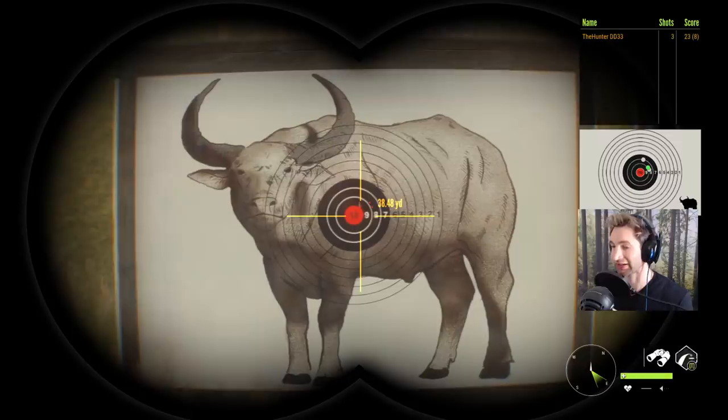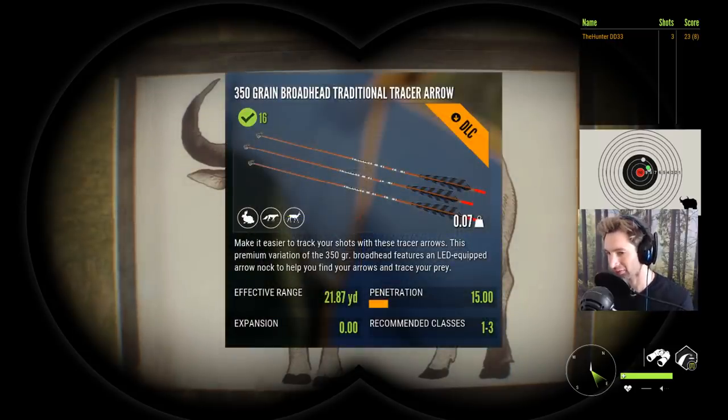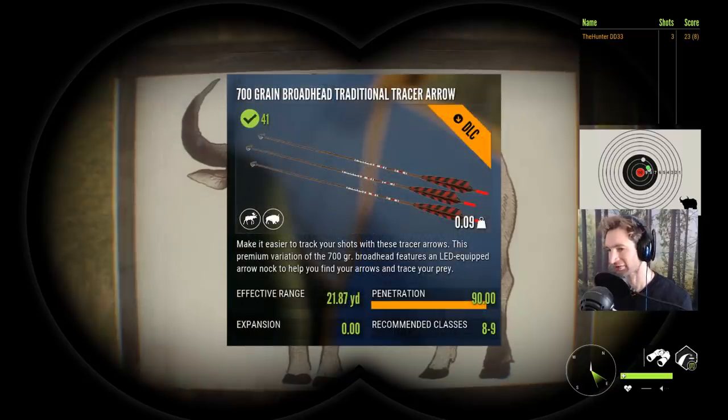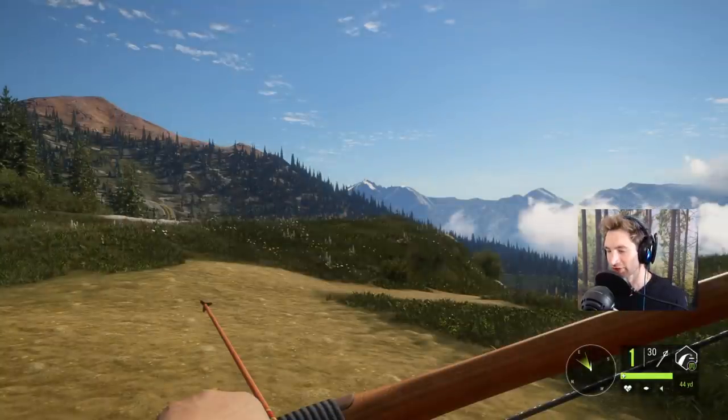The cool part about this bow is it actually comes with three different sizes of arrows and broadheads: 350 grains for turkey and small game, 450 grain for whitetail, mule deer, and mountain lion, and then 700 grains for anything really big like elk, moose, all the way up to water buffalo and cape buffalo.